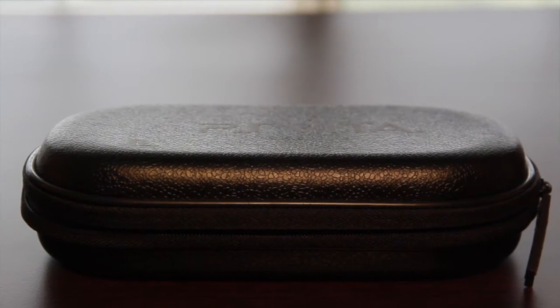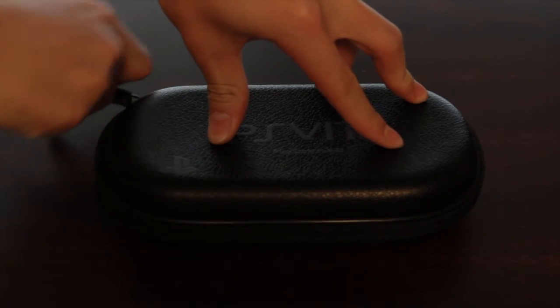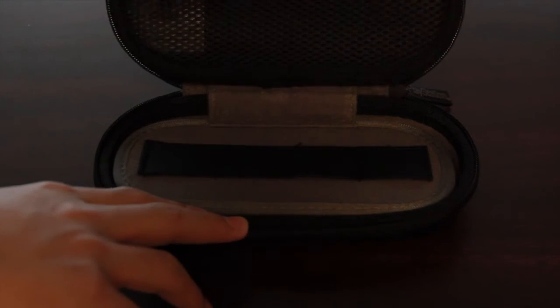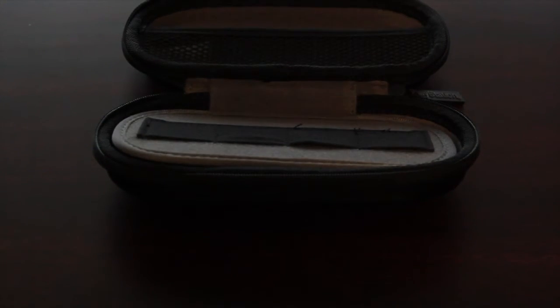I did pick this up off eBay for about $60, which is quite a bit, but considering how much I thought I needed this case and how nice it is, I couldn't resist it and I went ahead and purchased it in a bid war.